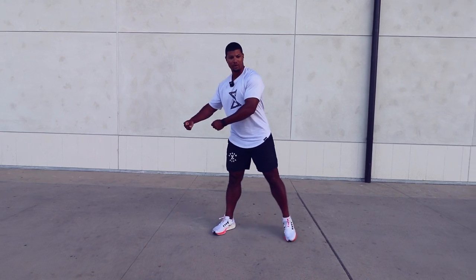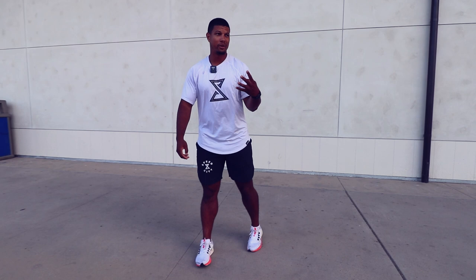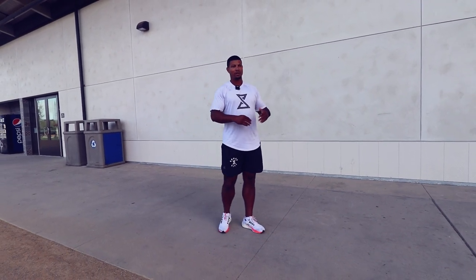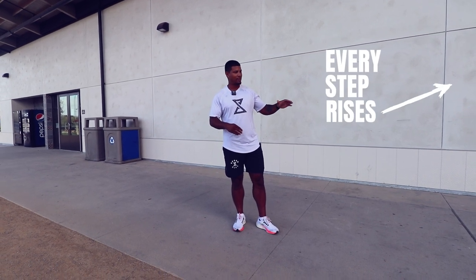You take your hip bone, it comes out as far forward as possible, and then drives back into the ground with power. You want to be able to do that four times. Every time you take a step, you'll see a little bit of a rise — every step rises slightly.